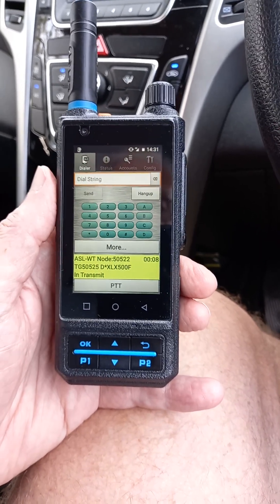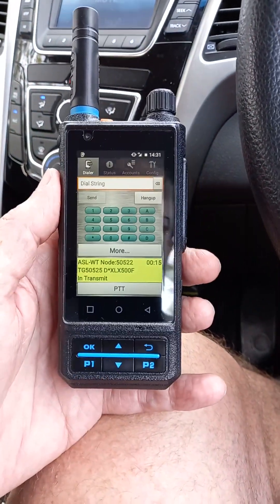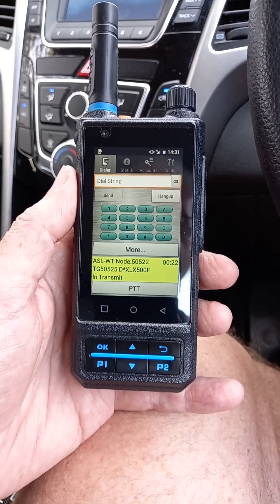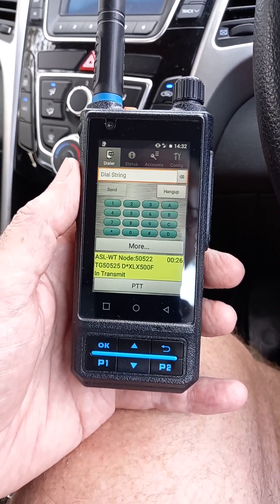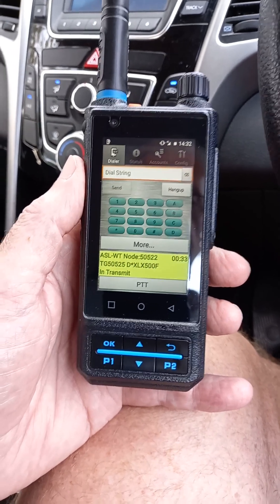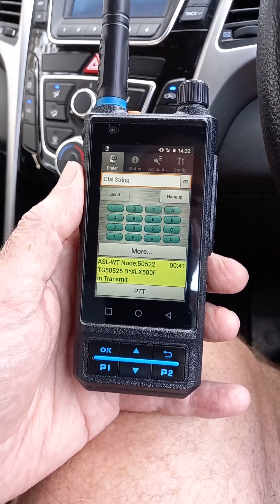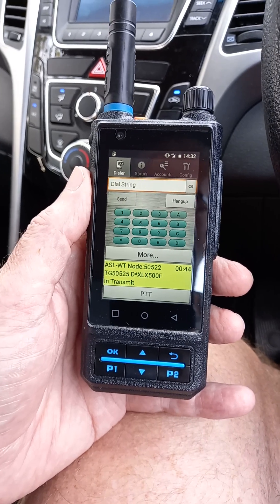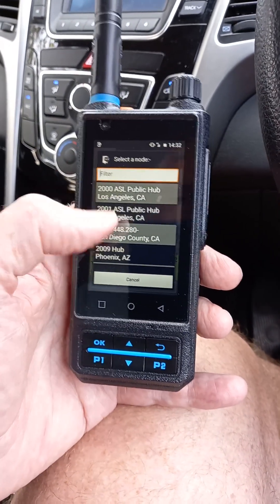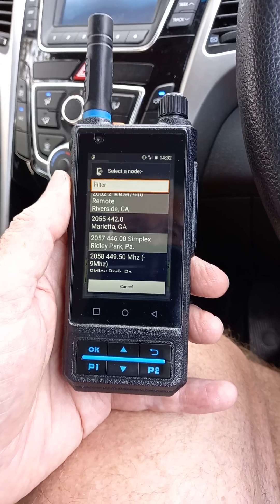A lot of people say 'it's not radio,' but there are no wires on it so it's RF — it's just going through the cell network, but that's still radio in my view. That debate is probably like the old Holden versus Ford argument from the '70s, '80s, and '90s — you'd have to be old enough to know about that! The app gives you a growing list of nodes — just go into the node list, scroll through, there are hundreds in there, and with the push of a button you can update the node list.